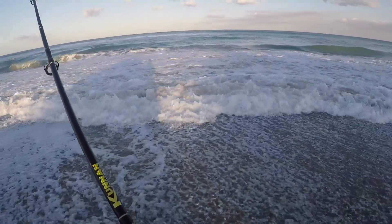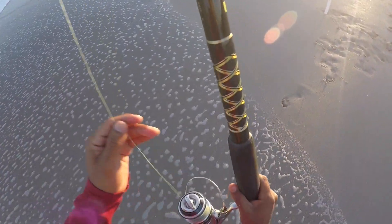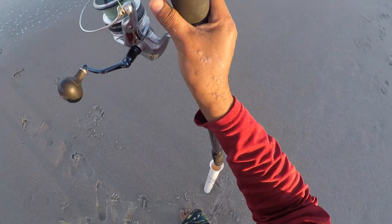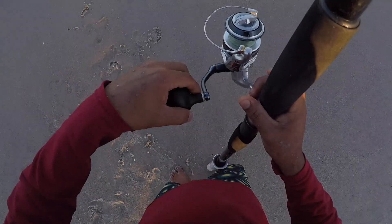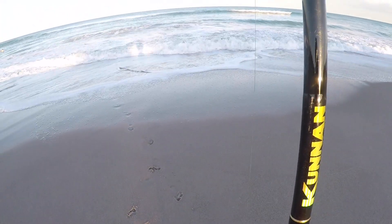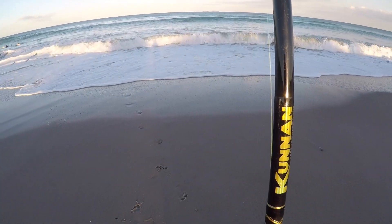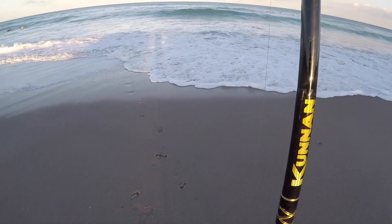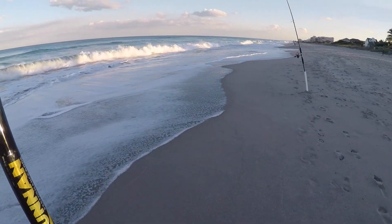Okay, we are in the money. Walk back, keep that bail open, let that line sink down all the way. Check your drag — nice and loose. You do not need tight drag to catch a pompano; you actually want quite the opposite. You want this line just loose enough so when they pick it up and run with it, they're gonna pull drag and set that hook on themselves.